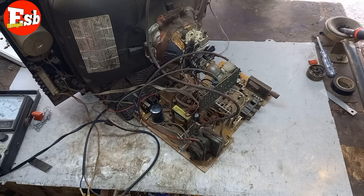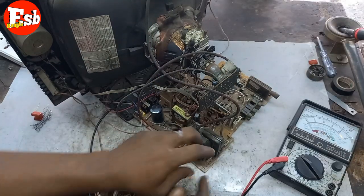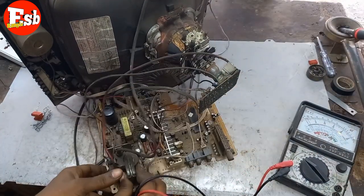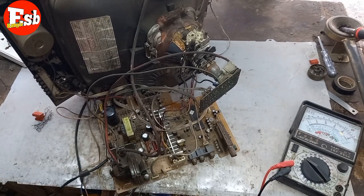So let's go to the circuit. We are using the voltage to the voltage.